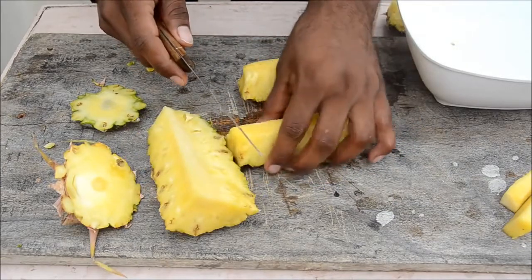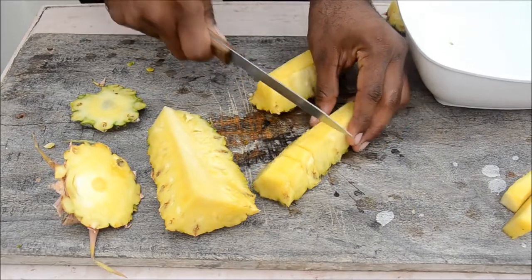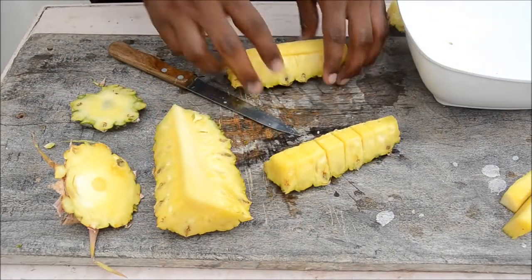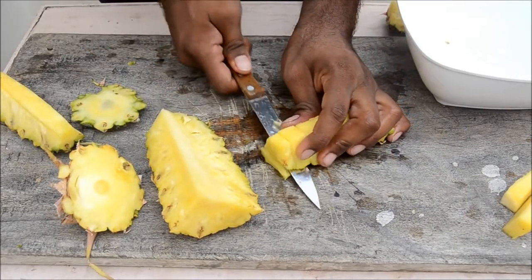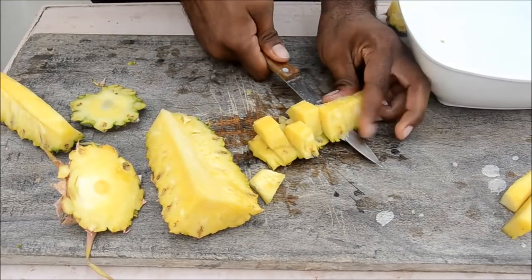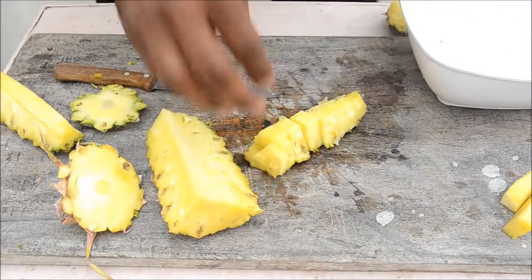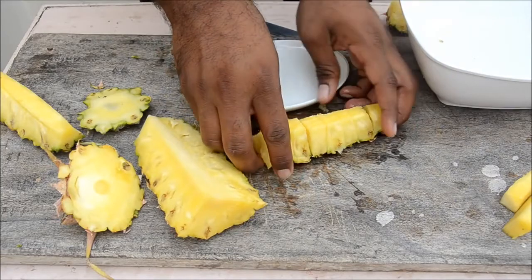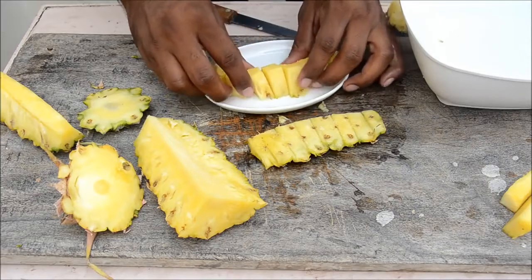You have got the slices now. You can cut them in any size you want. You can offer them like this on the skin, or you can just separate the flesh from the skin. Grab a plate — you can serve them as they are or put them in a plate. It looks good.